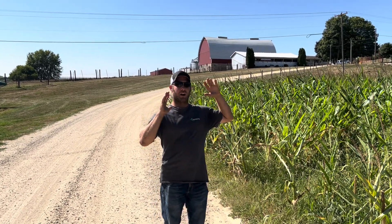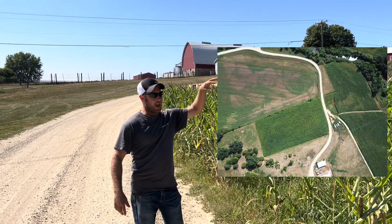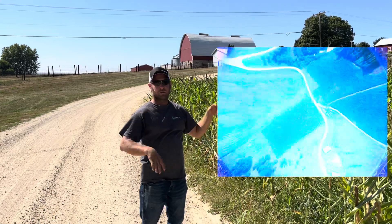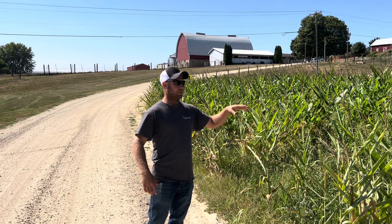Welcome to Gibbs Field Farms. This field here is our experimental field. Off to my left is a two and a quarter to two and a half acre square field. This field borders our pasture, so we typically always run livestock on it in the fall or through the winter. Every year we do something different with it.